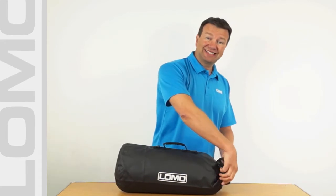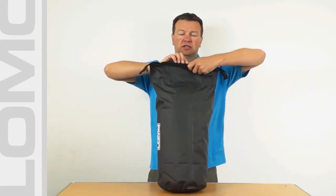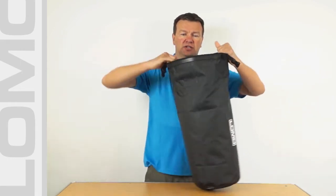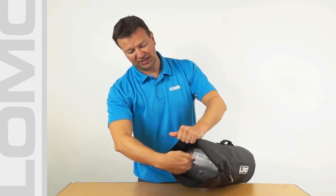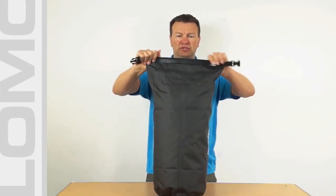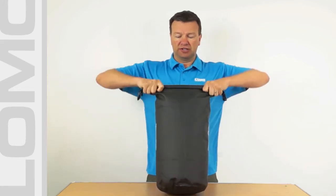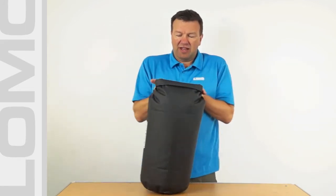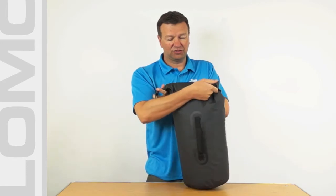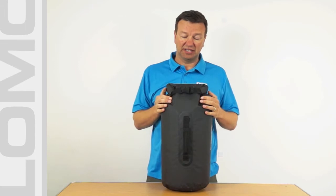It's a 20 litre bag and it closes like most regular dry bags — a roll down top — so you've got all your space inside. Put your gear in, pull tight, and then fold one, two, three, and then wrap it around tightly. I'll turn it around so you can see what I'm doing. Wrap it around tightly and put the clips together.